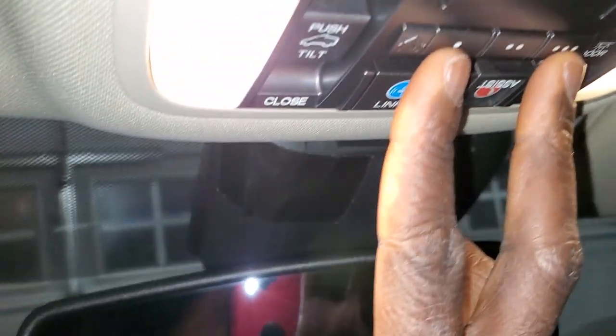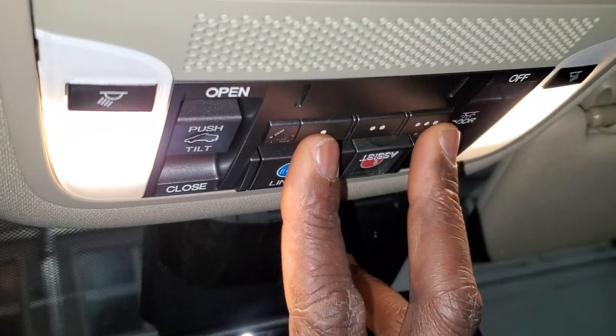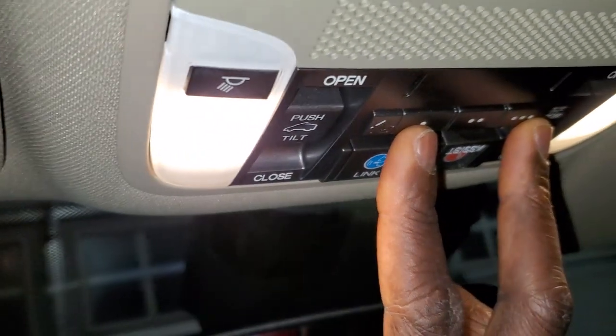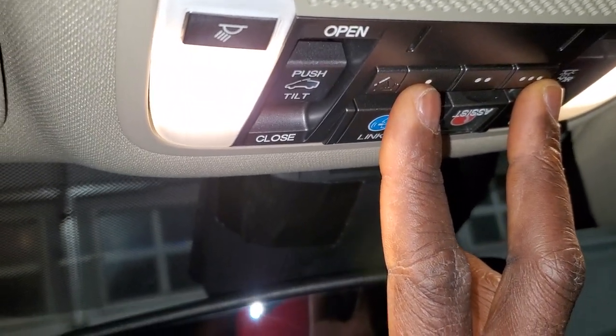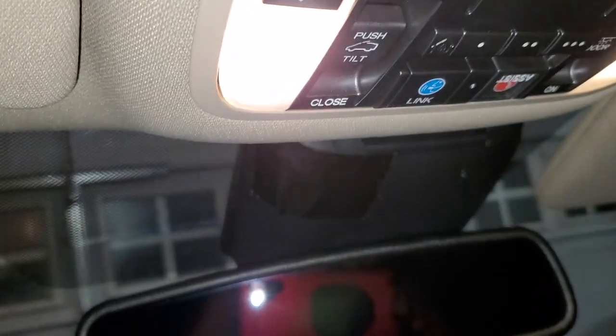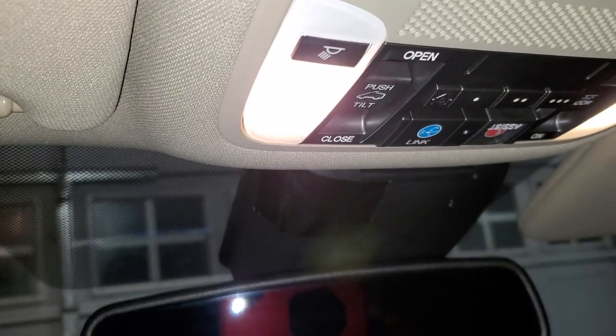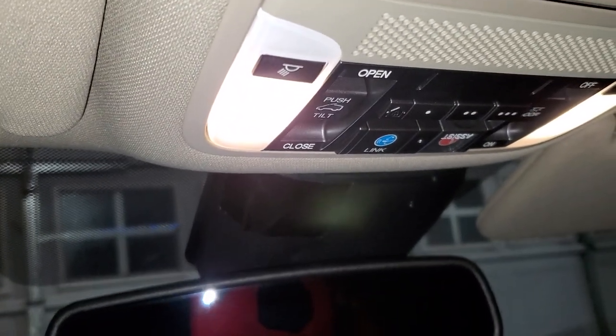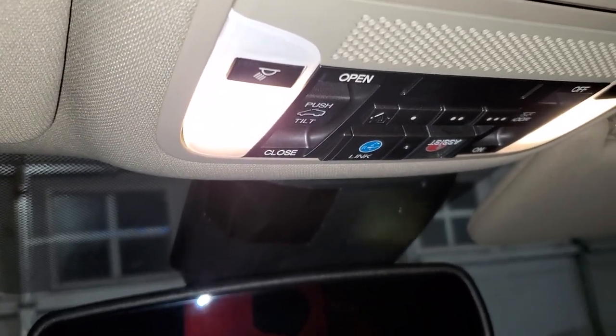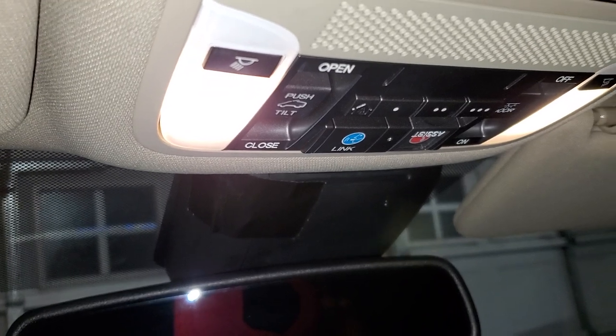To clear the codes, press and hold buttons one and three together. The light will show solid red — keep holding it down. This took me almost three to four minutes of holding; my hand was hurting.